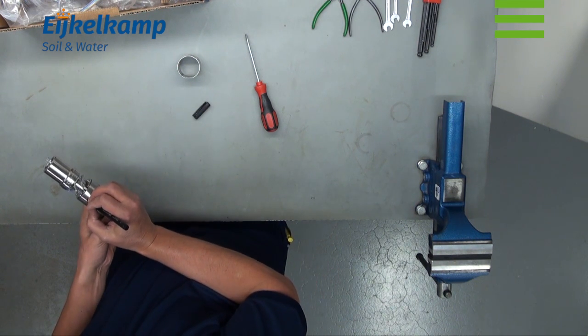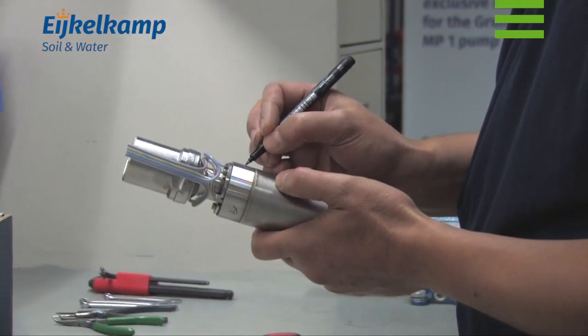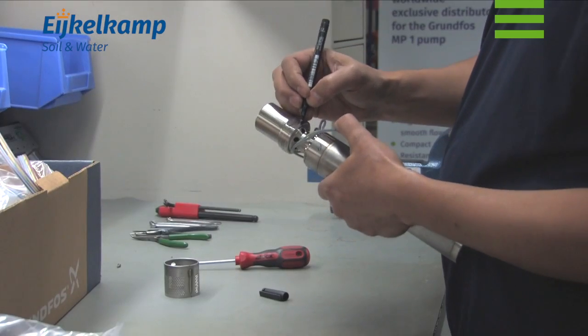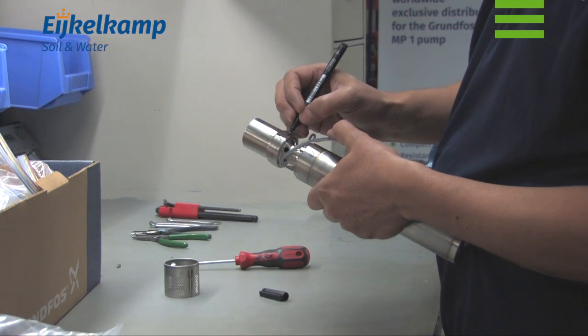Mark the different leads: earth, green, yellow, black, brown, and blue. It is important to mark these so you can put them back in exactly the same position.